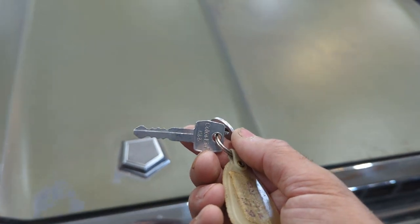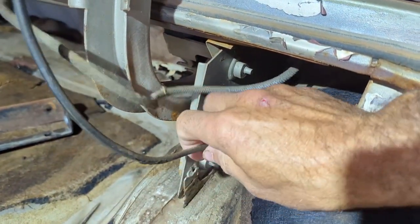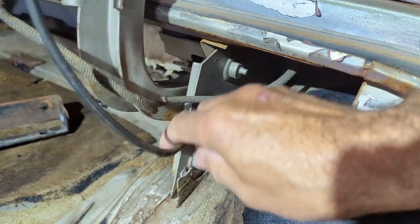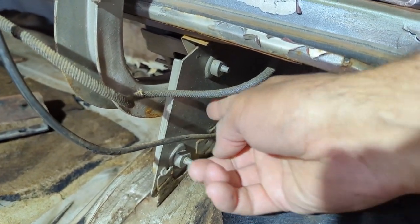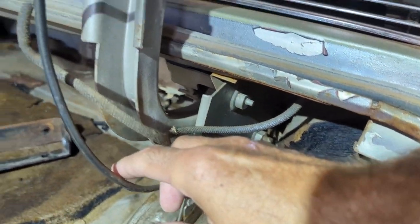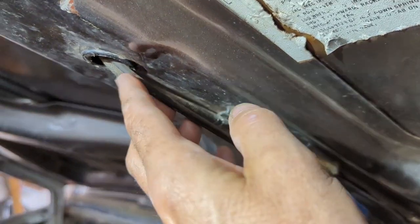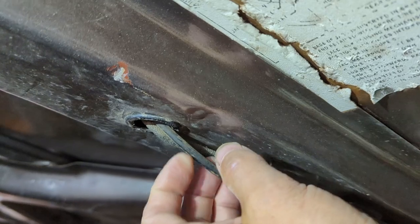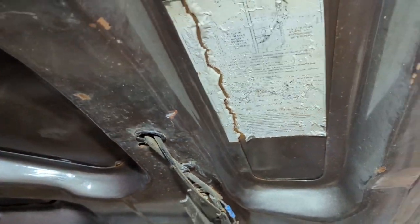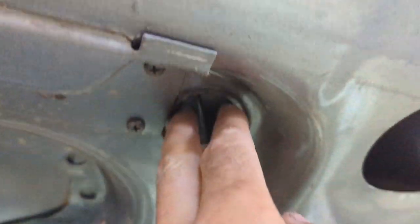Let's get the trunk lid open and go after that vacuum line again. Now we're in here — it's getting a little tighter to see things. It came from the right side, goes over to the right-hand trunk hinge setup, and then traveled along the trunk deck itself and went in through this plastic grommet here. And I can see the line right here — there it goes again.